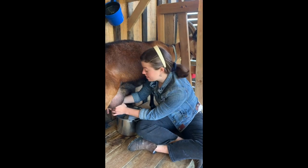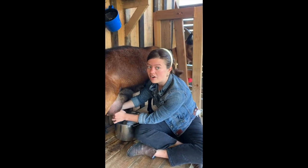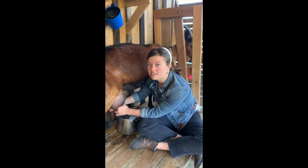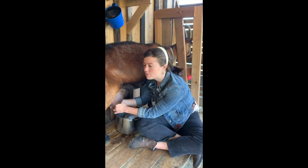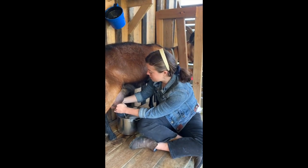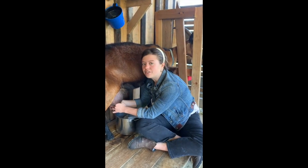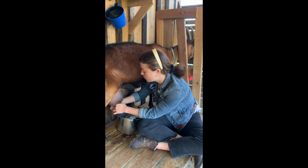A lot of us are used to drinking cow's milk at home, so we get questions about the difference between goat's milk and cow's milk and why we choose goats instead of cows. One main reason is that goats are smaller, which means they need less land and have less of an environmental impact. Goat's milk is naturally homogenized, meaning the fat particles are smaller with a larger surface area than in cow's milk, so the cream does not separate. It's also easier to digest — goat's milk has a smaller amount of lactose than cow's milk, which means it might be a better option for people sensitive to lactose.